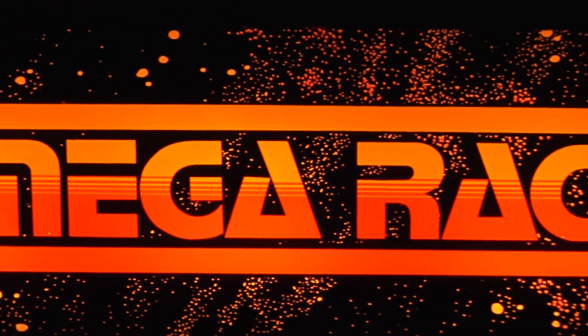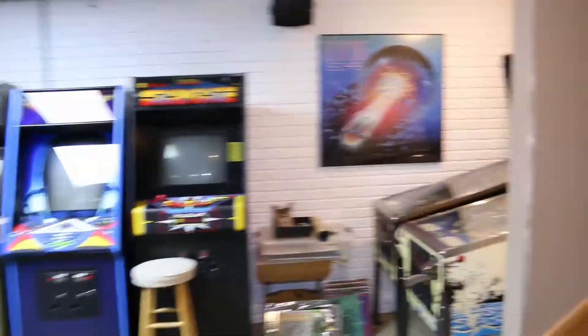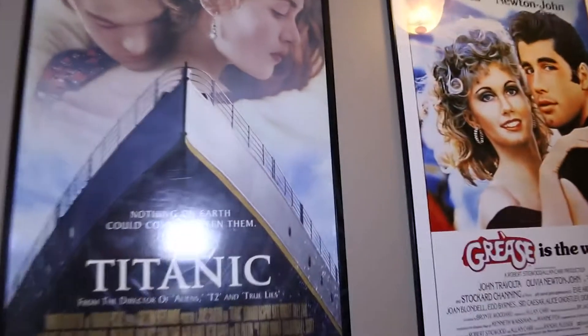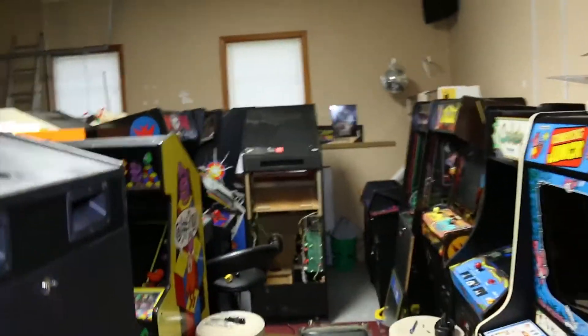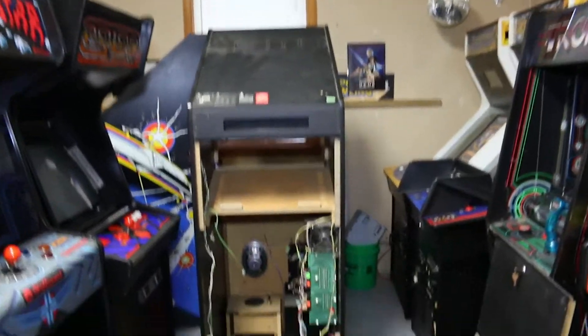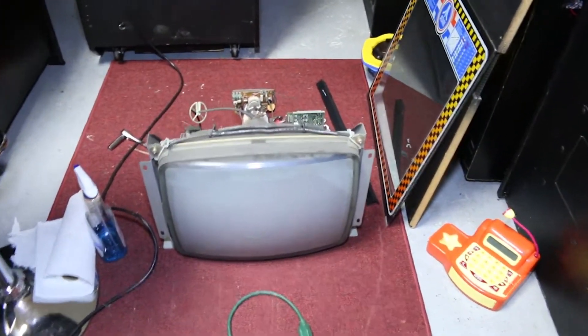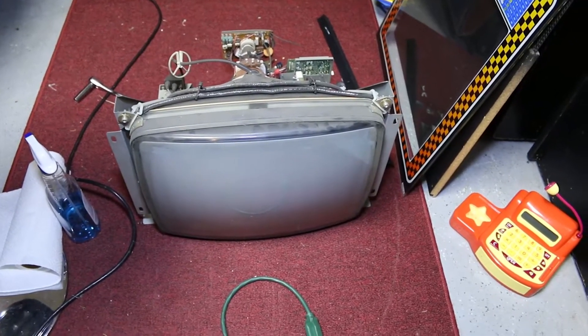Good morning, everybody. We are on a mission today, this Saturday. Saturday mornings is when I do a little arcade activity before everybody wakes up, and when you get yourself into this, it's chaos. When I had this garage all squared away and playable, Pole Position went down and I've been in a mad dash to either replace the monitor or fix the monitor.